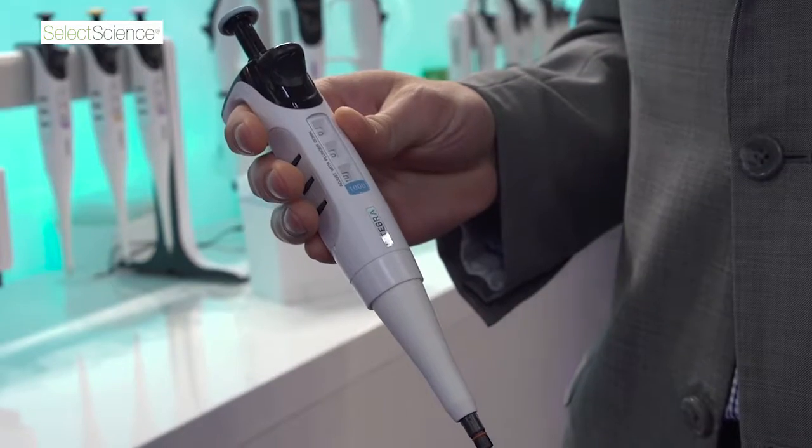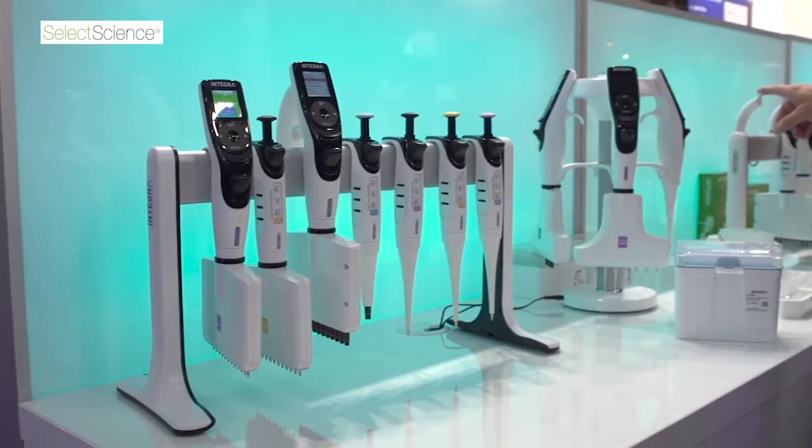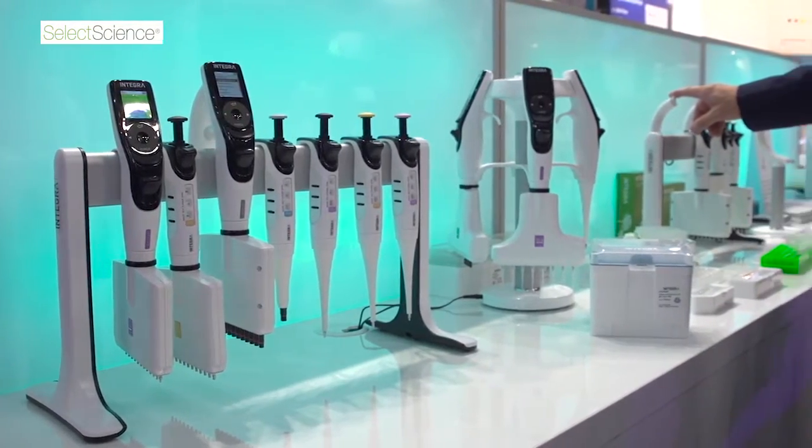We're very excited to introduce the Evolve manual pipette. We've been selling electronic pipettes for about eight years now and we've never sold manual pipettes, but we are very close to our customers and we ask what the real pain point is with manual pipetting, and many of them say that changing volumes takes too long.